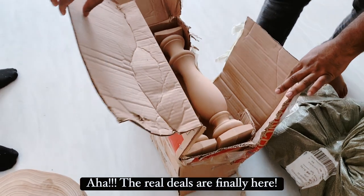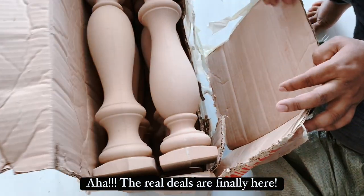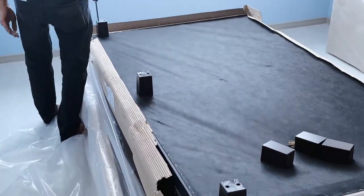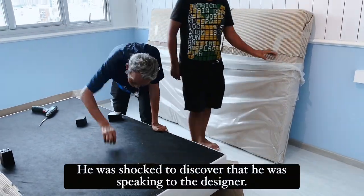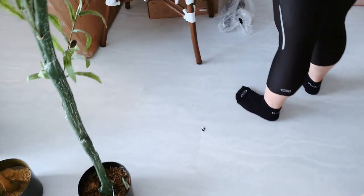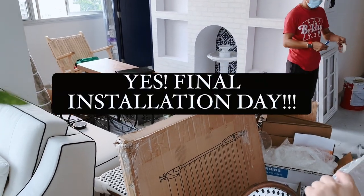Oh, it's the pillar. How many? We have one, two, three, four, five, six pillars.